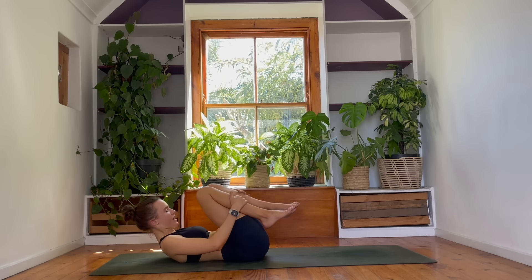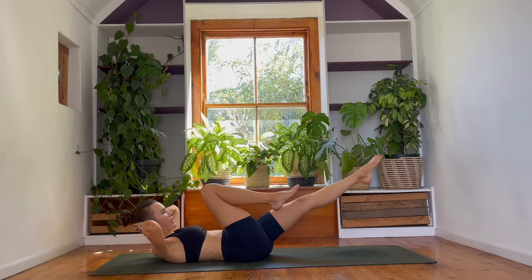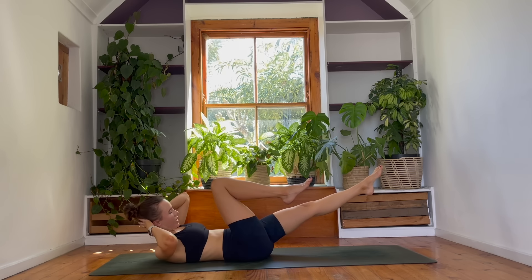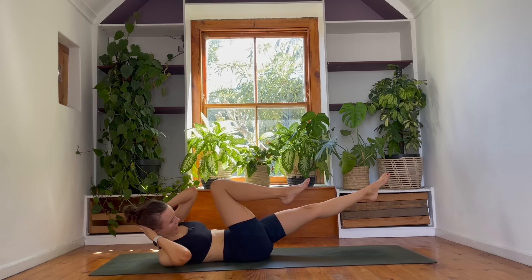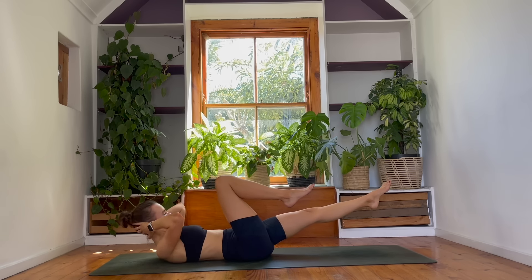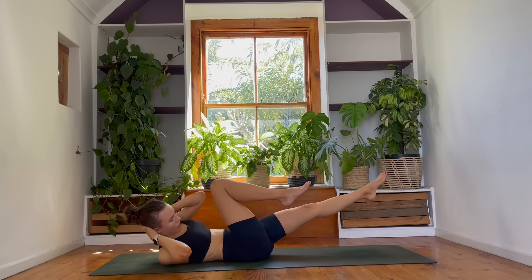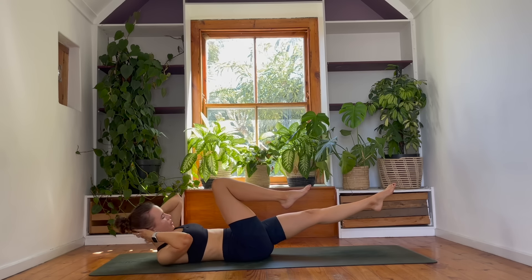Next exercise — almost there. Reach your left leg out in front of you, right knee is bent. Interlace your hands behind your head. And then pull the left elbow to the right knee — so it's opposite knee to elbow. You're just going to find these side crunches here. Knee to elbow. I'll count down — almost there. Four, three, two, and last one. Beautiful.